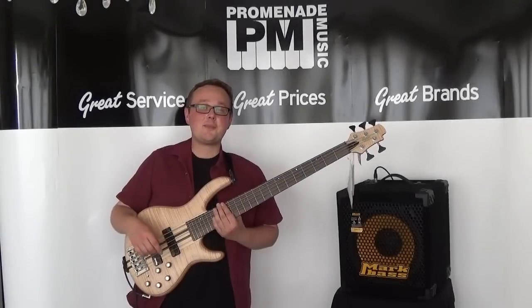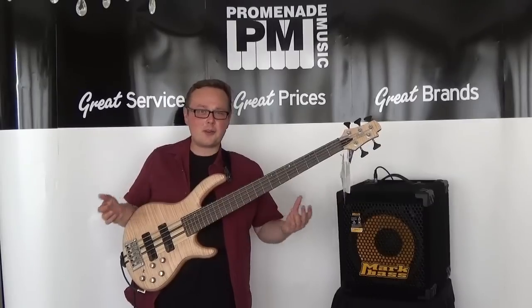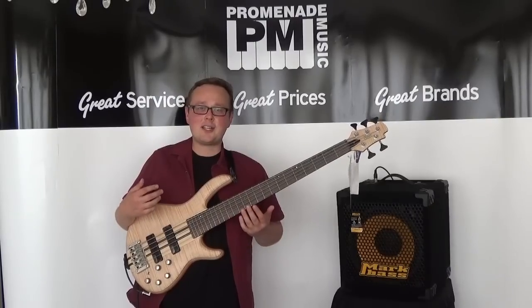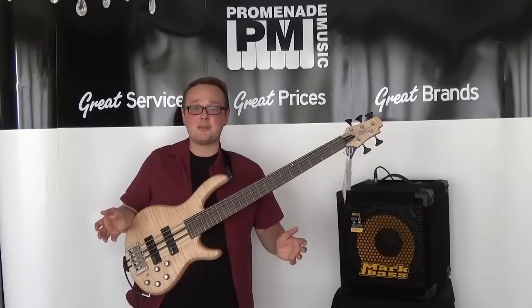So there we go, we've reached the end of my Cort A5 demo. If you've enjoyed it, please do leave a like and a comment and subscribe for more. Cort have done it again — they've created an immensely high-end bass and they're charging a very reasonable amount of money for it. Seriously, the fact that this bass is under 600 pounds is bonkers to me.